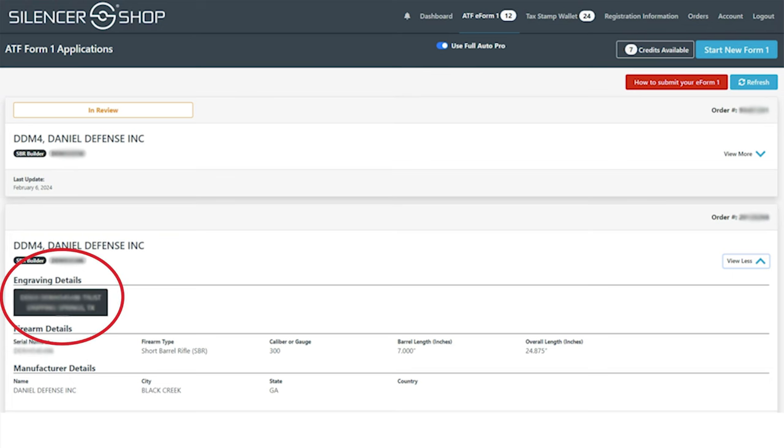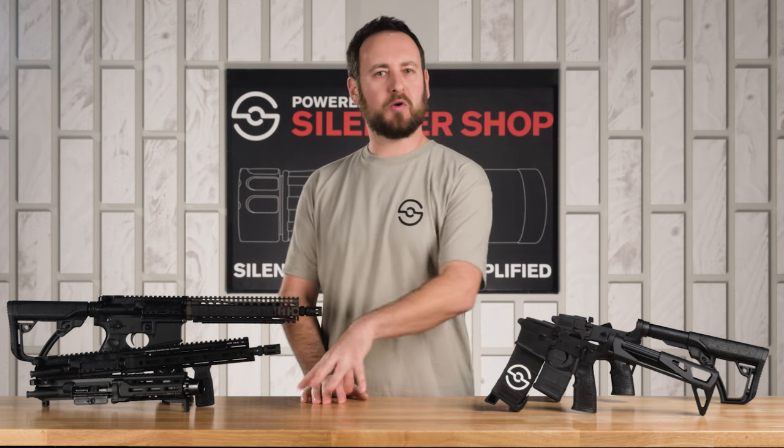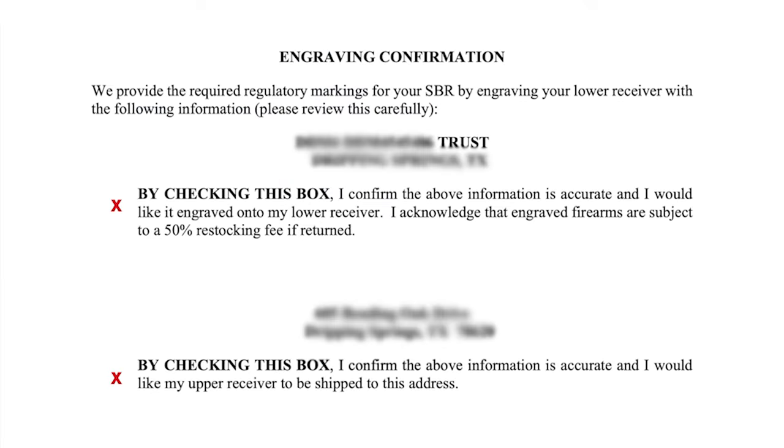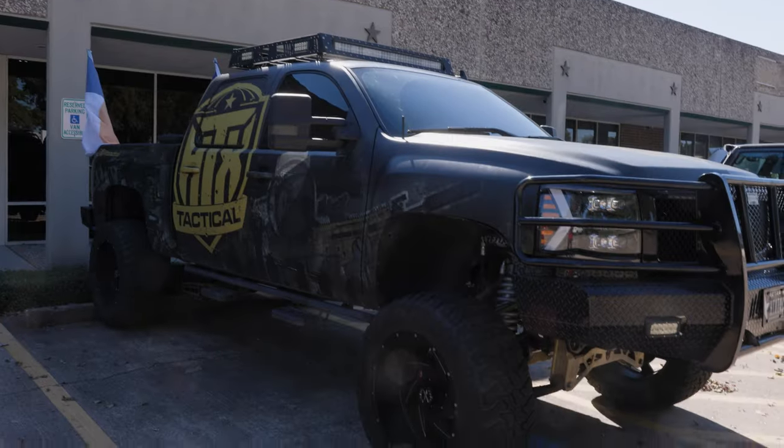Triple check that the engraving information is correct. Then it goes to our compliance team — they are the best in the industry and will do a quadruple check to make sure everything is correct. After this review, you'll get an email from DocuSign; sign that document and we'll engrave the lower and send it off to your dealer.